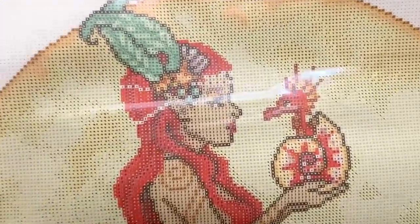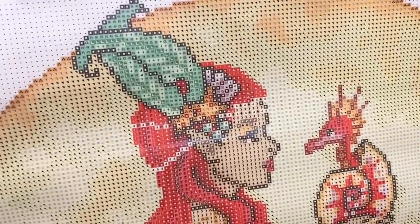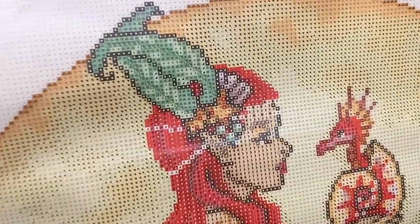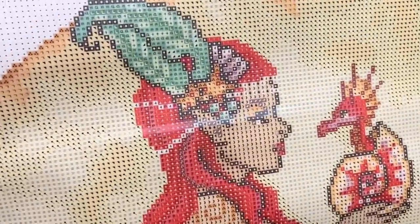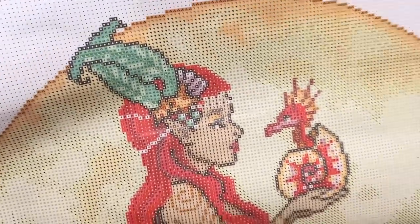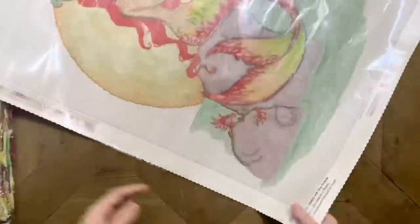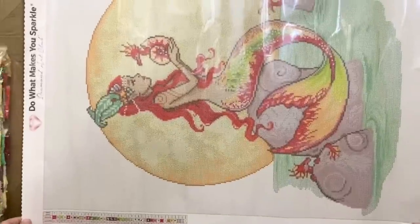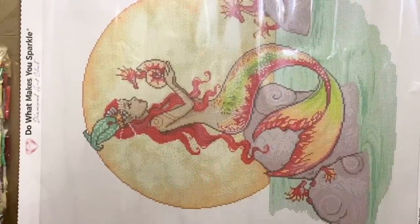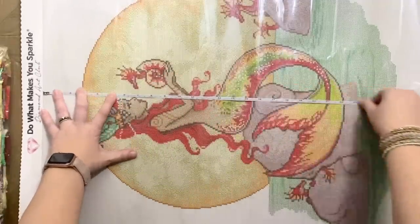It looks like we're going to have just the tiniest bit of confetti in her face. I wanted to explain confetti versus color blocking — color blocking is like that white background, whereas confetti is where you have lots of color changes in a small area, like in her headpiece. You'll be using your single placer for those sections. But mostly it's color blocking — I think this is one of those kits that would work up pretty quickly.